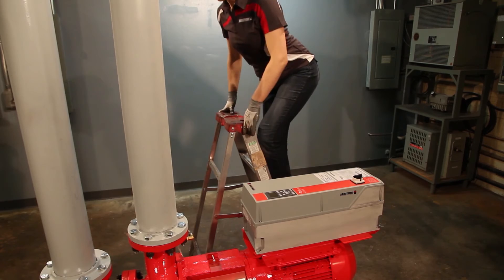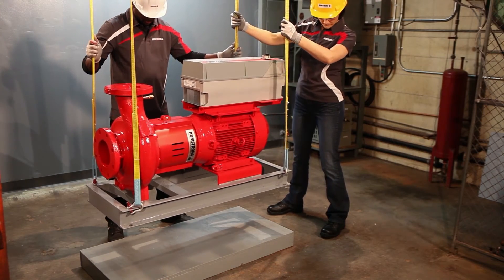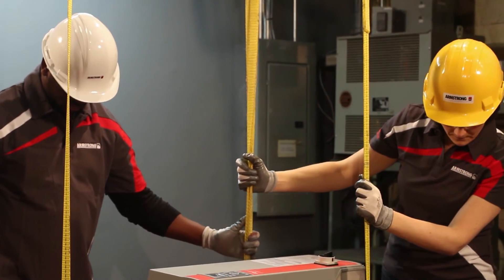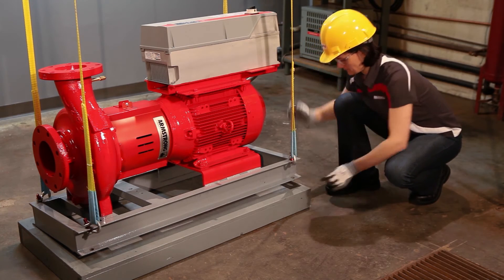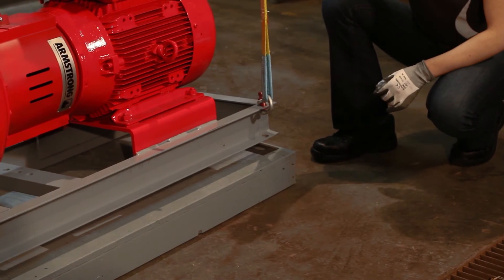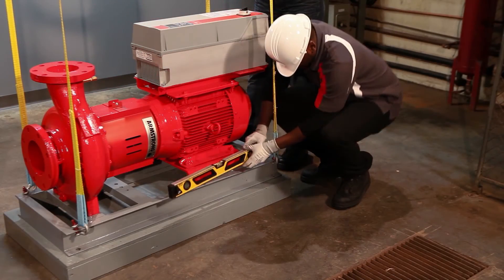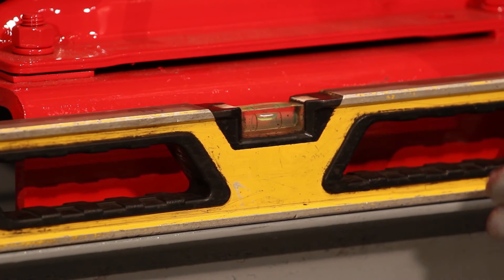The rigging and lifting of the pump should be done by licensed personnel to ensure that the controller is not damaged. When chains or straps and spacer bars are properly installed, the pump can be lifted and moved as required. Once the pump is properly in place on a substantial foundation, cables or chains can be removed and leveling performed.